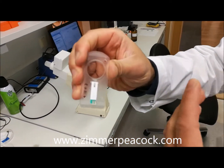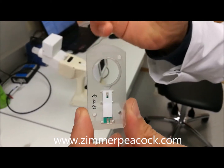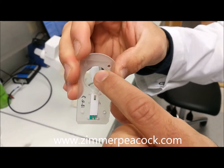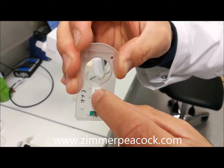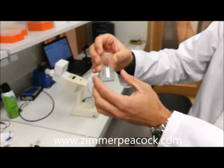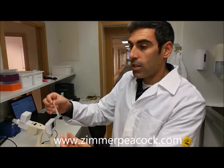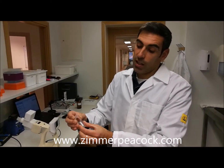We develop sensor cartridges — these are the sensor cartridges. You can see an electrochemical sensor that will detect a specific molecule we are interested in from human breath. The breath will be collected in this area here and will flow down to the active area of the sensor.